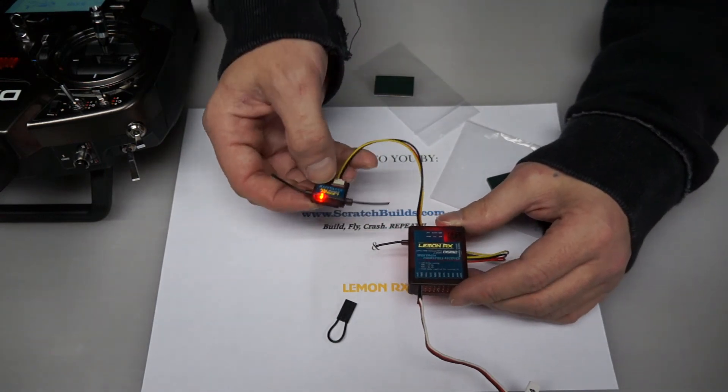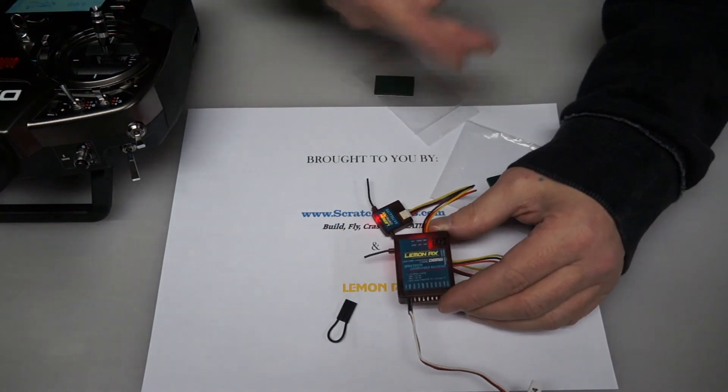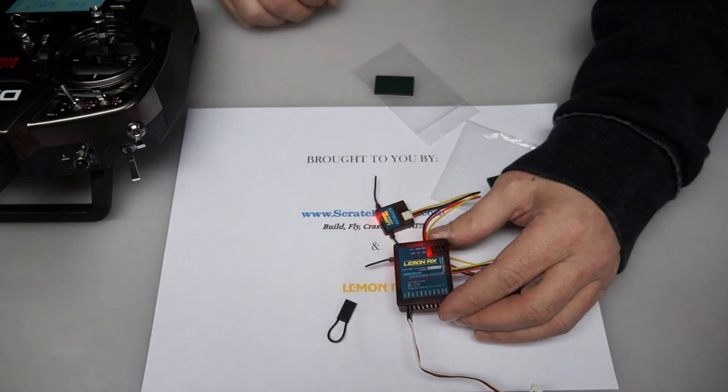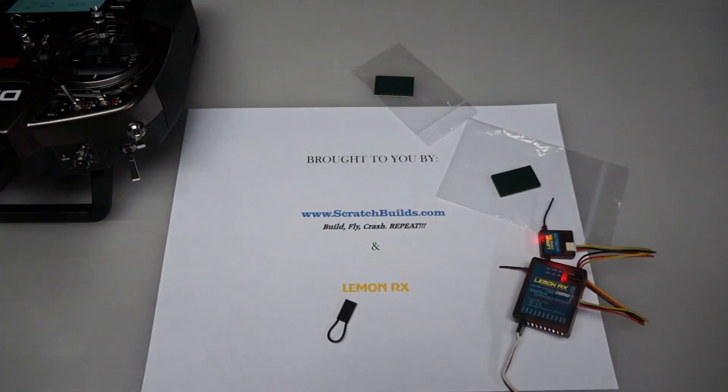If you want to do this procedure and not use the satellite, all you have to do is omit it — you don't have to plug it in, and it's the same exact procedure. Now you're ready to go flying. Remember to visit scratchbuilds.com to get all your Lemon RX receiver needs. Chuck over there will get you everything you need very quickly, and he stands behind everything he sells. Thanks for your time, and as always, fly safe.